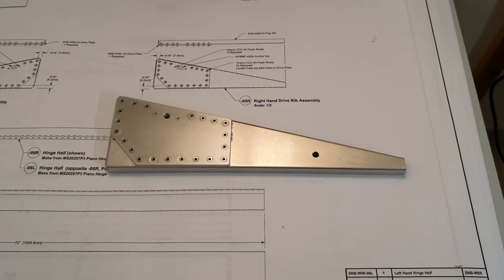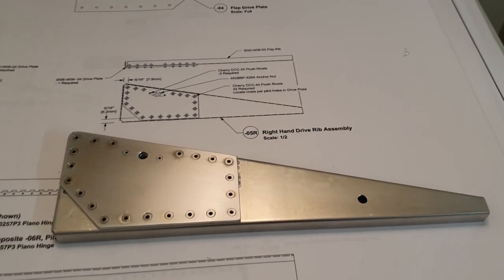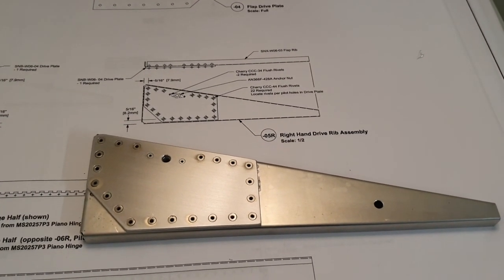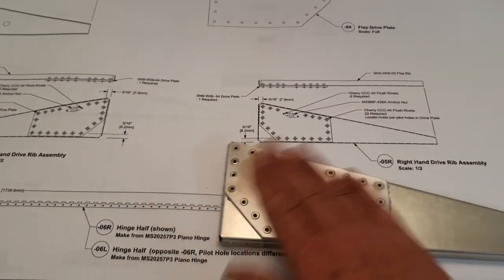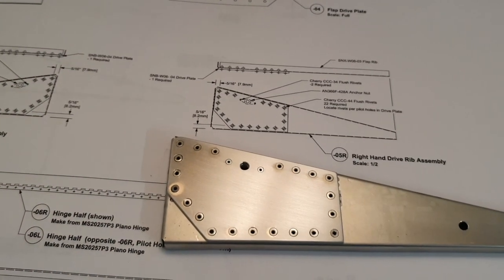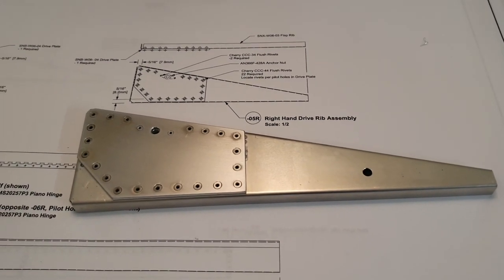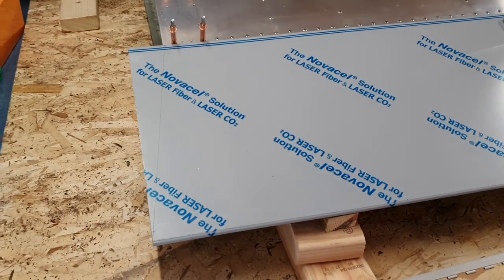Time check - it's taken about an hour and a quarter to make the drive rib. It's taken a little bit longer than I anticipated because I didn't realise I had to put all countersink rivets in. So all the rivets are countersunk, meaning this side is flush, and on the back is the captive nut for the drive to drive the flap. So there's the flap drive rib all put together, looking good. Now I'm on to cutting the end off the skin.